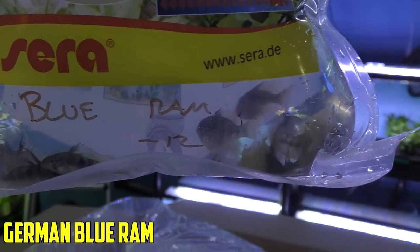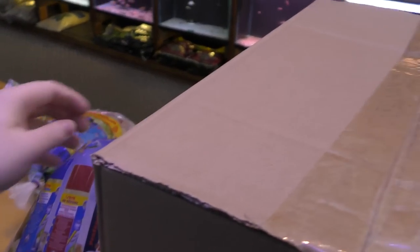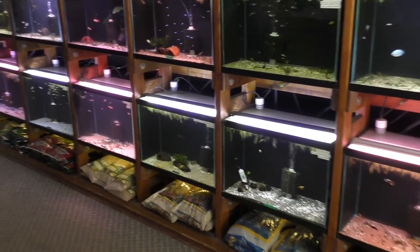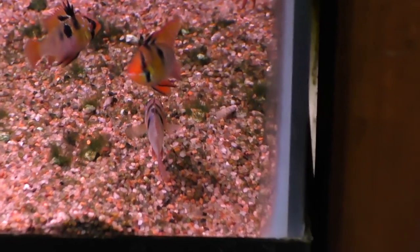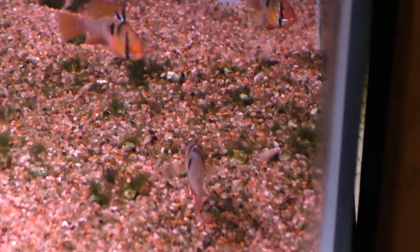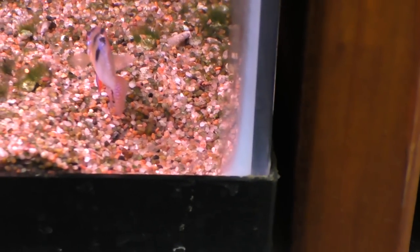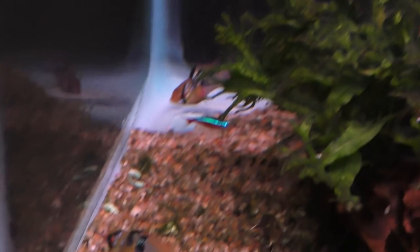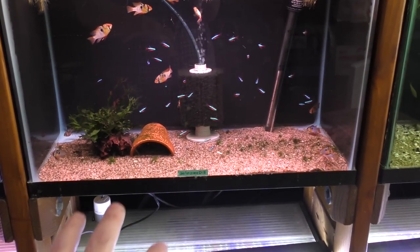We've got German Blue Rams. We always keep these coming through the doors so we always have some in the store. They've been spawning up a storm. You can see they've got a pit dug back there, one right up here, and one right here — and in the back. So every female has taken a corner.